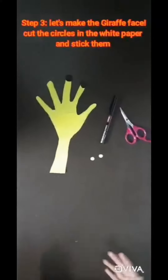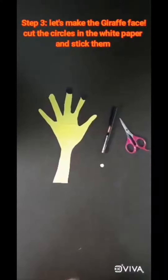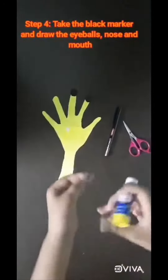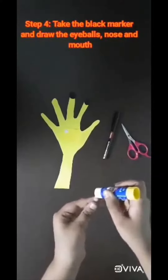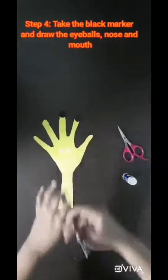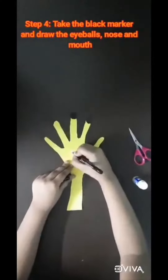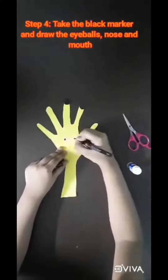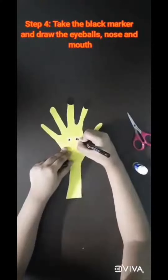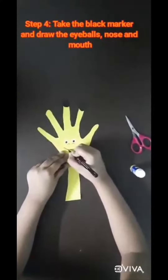Step 4: let's decorate your face. Step 5: let's take a look for the blue, black screen and white. Here we are going to draw a small half nose and face smile.